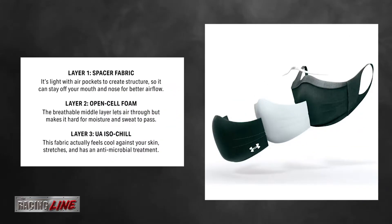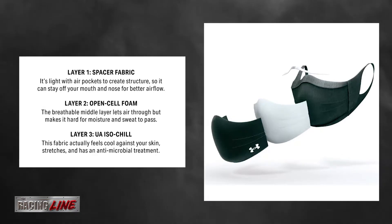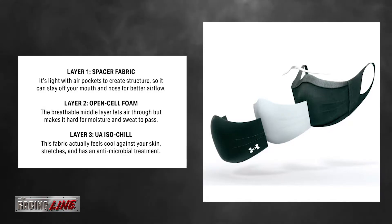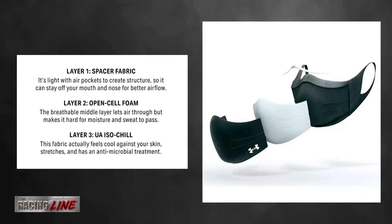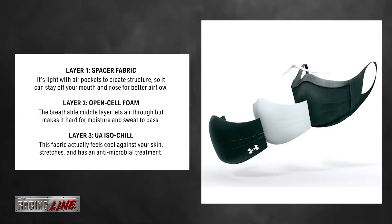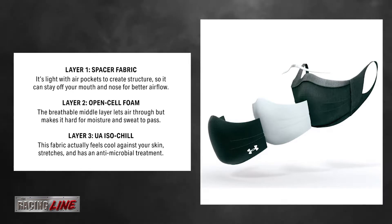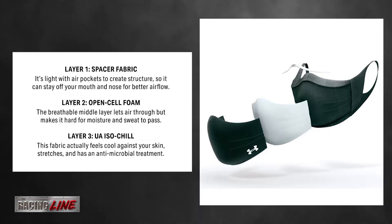The Under Armour mask is built with three-layer fabric. Layer 1 is spacer fabric — it's light with air pockets to create structure so it stays off your mouth and nose for better airflow. Layer 2 is open-cell foam, the middle layer that lets air through but makes it hard for moisture and sweat to pass. Layer 3 is UA ISO-Chill fabric, which actually feels cool against your skin and has an antimicrobial treatment.